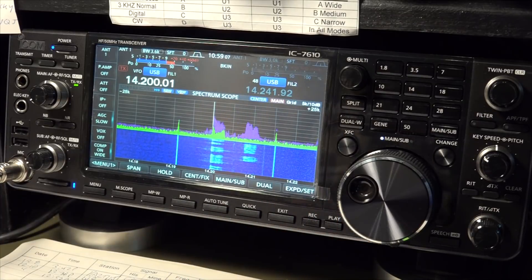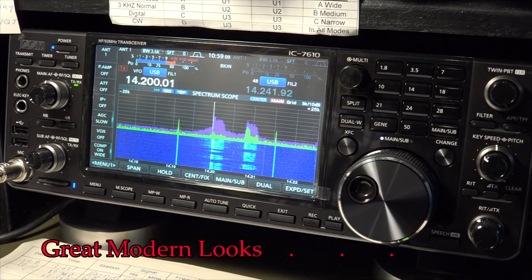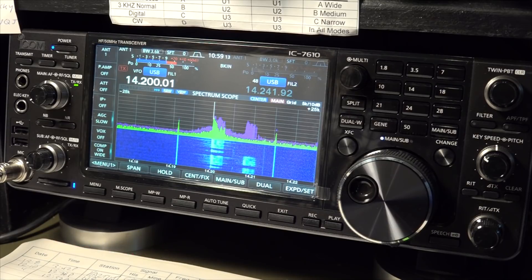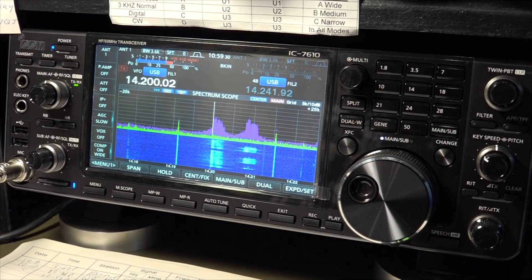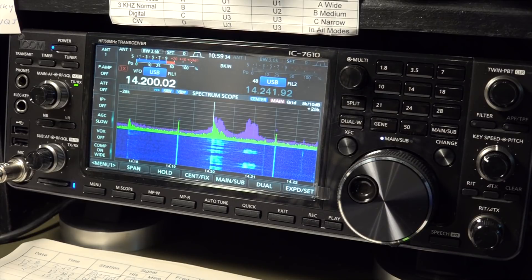I have to say this rig looks great. I do judge radios partly on looks — you've got to look at this thing every day. This beautiful screen and polished black look with some gloss buttons on the band selector is pretty slick. I really do like the way it looks, and it does weigh in on my decision.